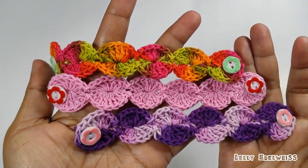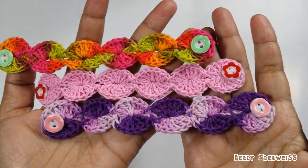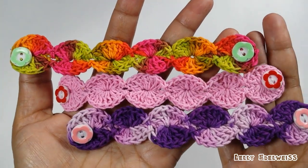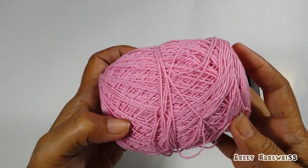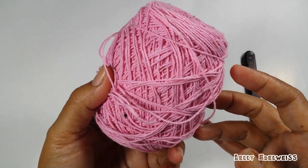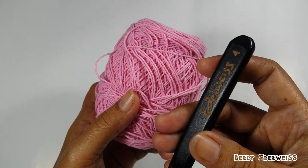Kali ini, kita akan membuat dengan wheel stitch seperti ini. Aku memakai benang kartun lokal, polos, dan hak pen nomor 4.